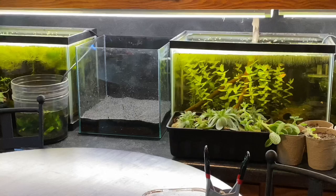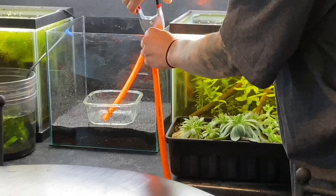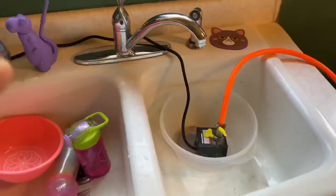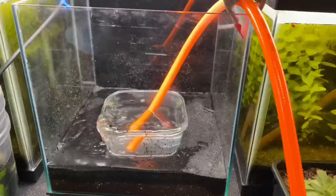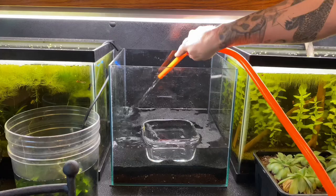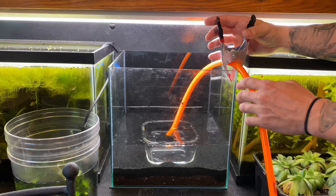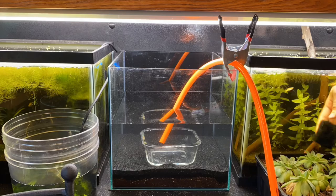Now that we have the substrate in and the glass looking good, we need to add water to this dirted tank — and you've got to be careful here. With dirted tanks, if you disrupt that surface of the sand and let that dirt get to the water column, it's a complete nightmare. I use a little pump that I throw in the sink and plug in, connected to an air hose — it works perfect for these small nano tanks because it's not too much water pressure. Also, a funny side note: I don't rinse my blasting sand whatsoever. Once you start keeping tons of fish tanks and debunking some of this stuff, you kind of just listen to your experience.